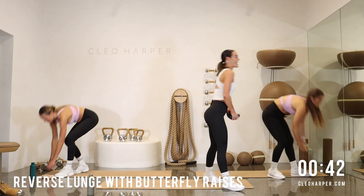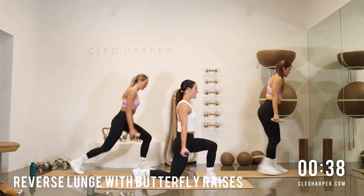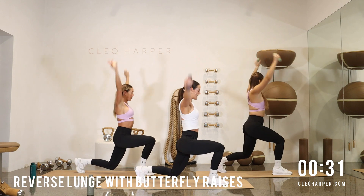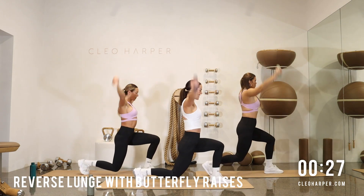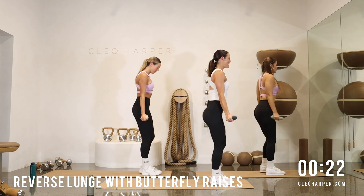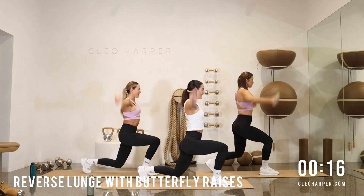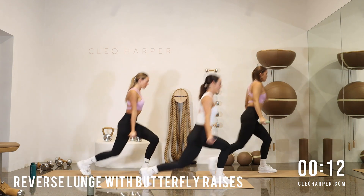First exercise, team — starting at the top of our mat. We're taking a lunge back with the right leg. Sweep those arms up and around for a butterfly raise. Let's alternate legs. So a two-part exercise here — we're getting into the glutes, we're getting into those quads, and we're also getting to every little part of those shoulders. Take those legs nice and long. Reach for the floor with that knee just hovering just above.